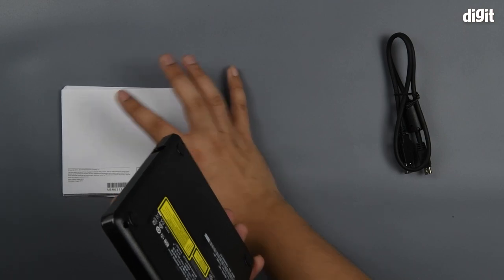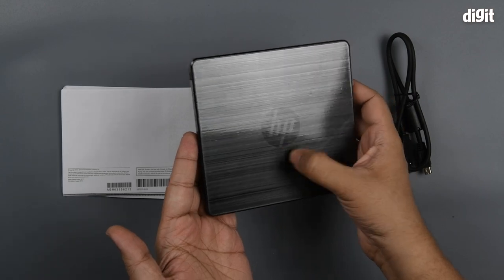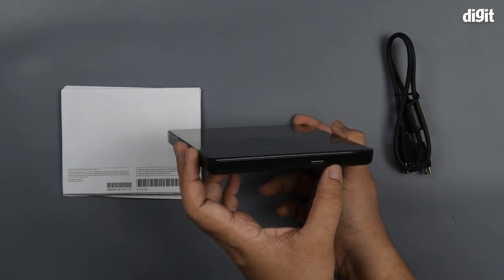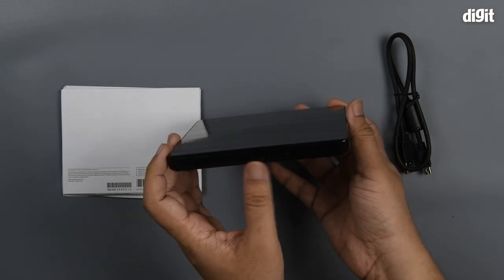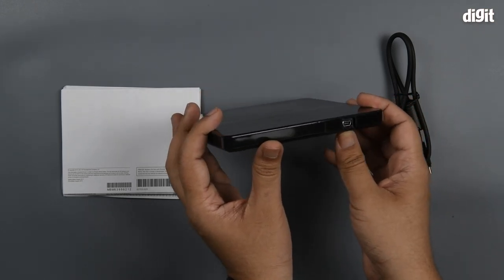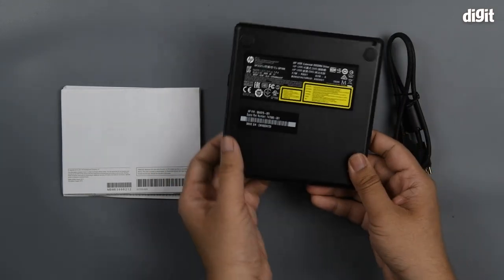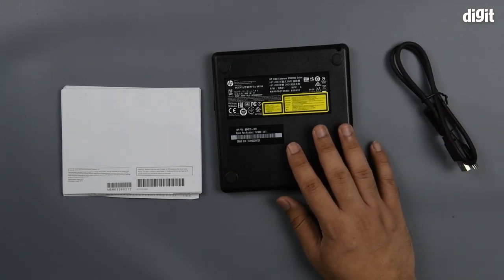First off we have the drive itself. It's got a little HP logo in the center. On this side you have the eject button along with a small hole in which you can insert a pin for ejection in case there are any problems. Nothing on the other side. On the rear you have a USB mini — this is not a micro. Nothing on this side either.